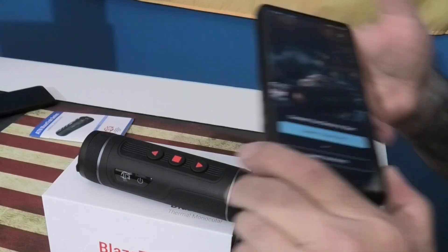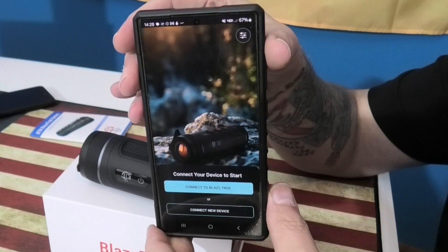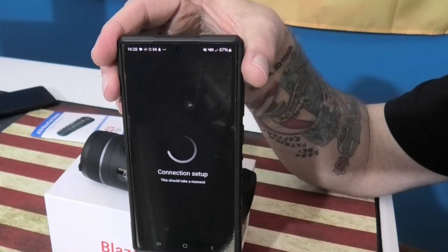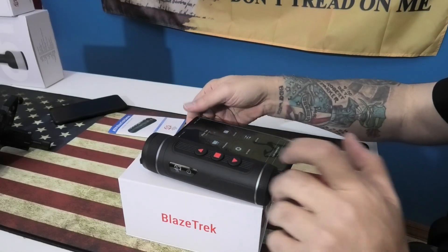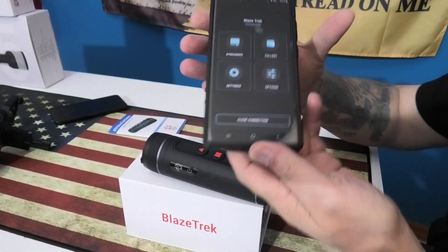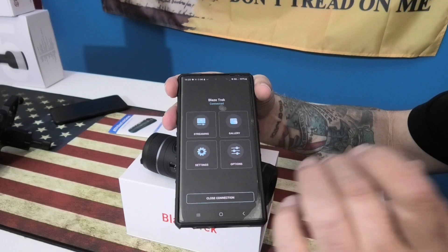Once your Wi-Fi is on, open up the ATN Blaze app and connect the Blaze. The connection is very quick. Now you have four options: streaming, gallery, settings, and options.